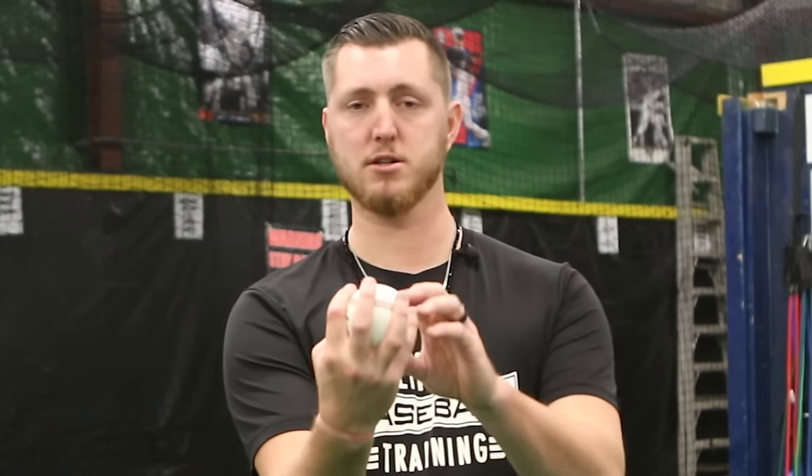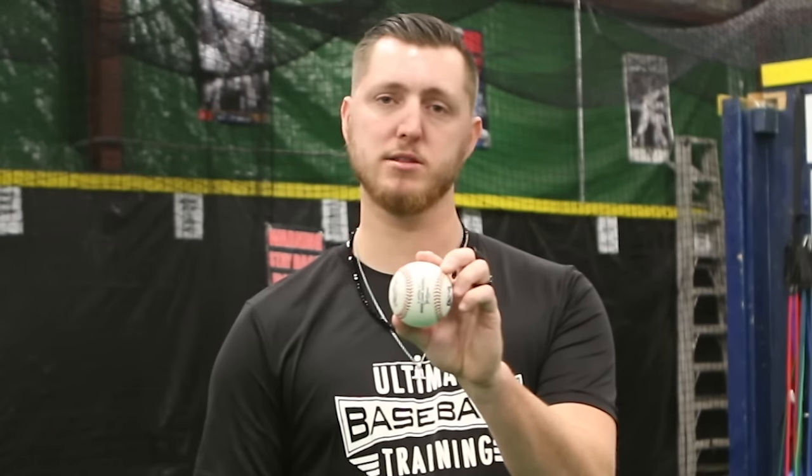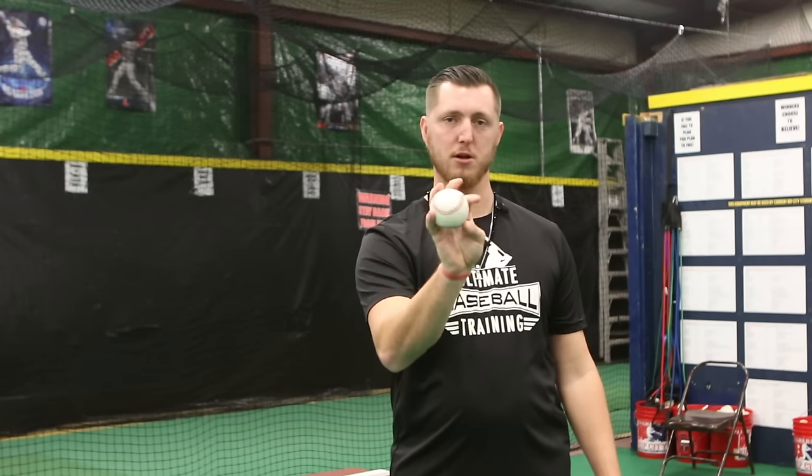If you're predominantly a two-seam guy, this grip can also work for you. Just move the ball to the runway the same way as your two-seam fastball and add another finger. What I'd recommend is making sure your middle finger is on the inside of that seam so that when you release it, you can get some pressure on it — that's going to force the ball to go to your arm side and get that sink and movement to throw the hitter off balance.